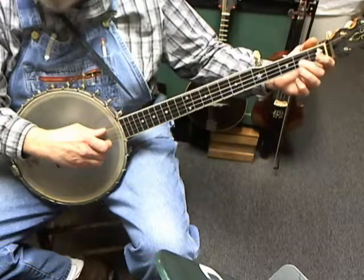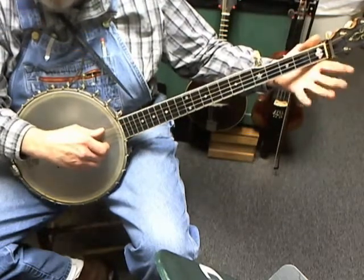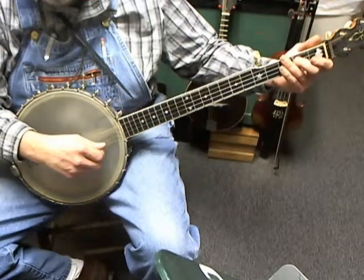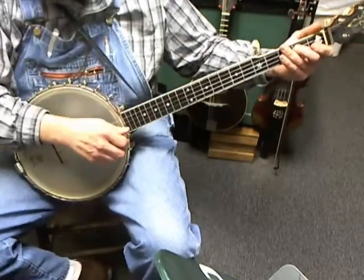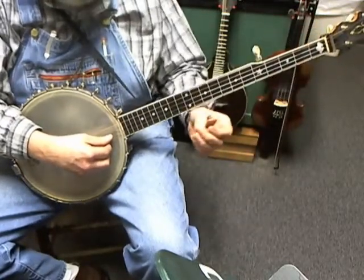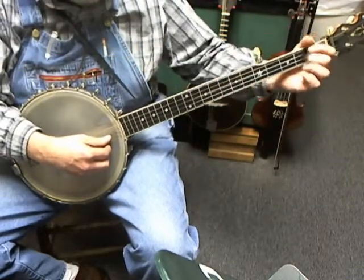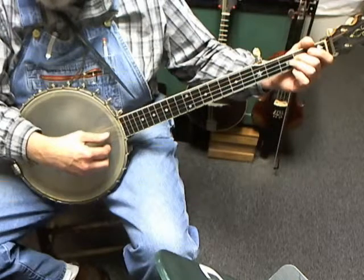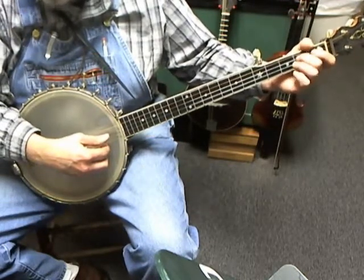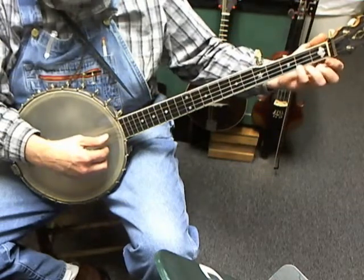The skin on your finger kind of hooks the string and gives it a flick. You're going to be on the second fret of the third string, pick that note, and then pull off. Don't just pick it up — that note is so soft you can't hear it. You're going to pick the note and get just a little skin underneath the string and pull it off, like you're trying to rake something off your finger — like you've got glue on it.